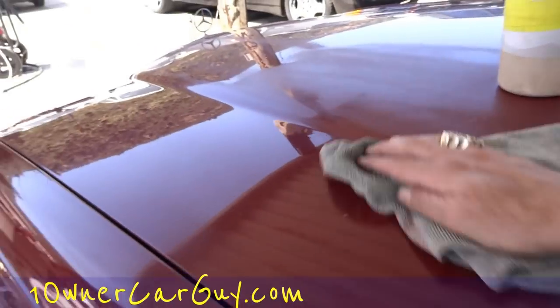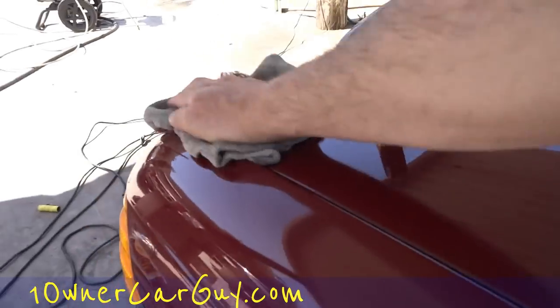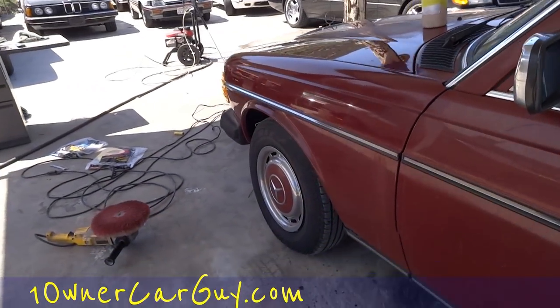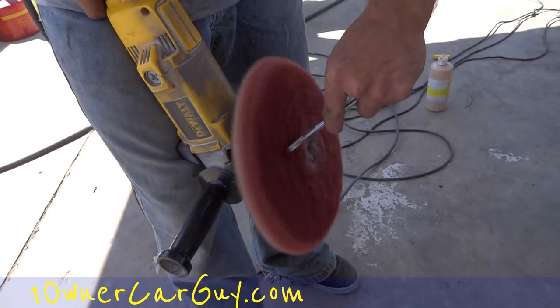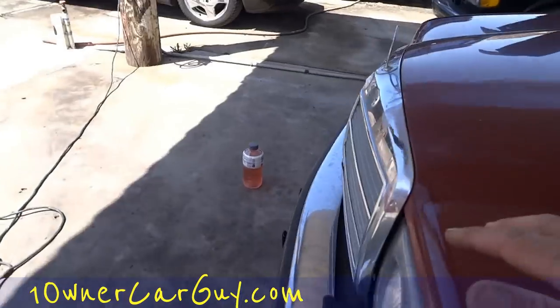Well, that is the start of this buffing. And I'll tell you what — that is something else. Looking great. Make sure to rough up the pad a bit in between too. It keeps everything fluffier and gives you a better job — that is one for sure thing.